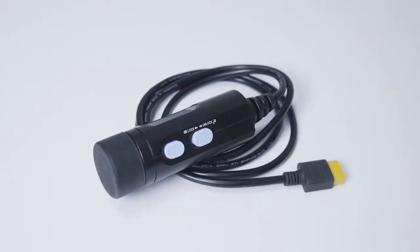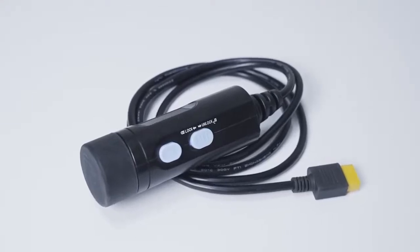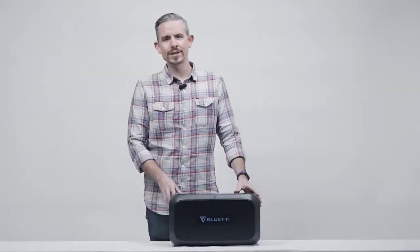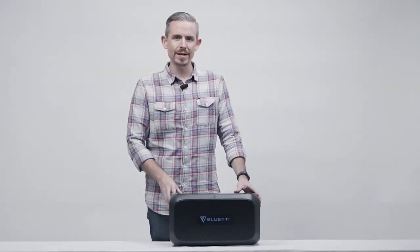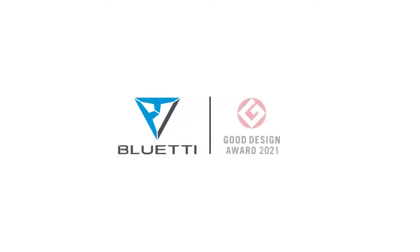Only through it can you connect the B230 with AC200 Max, AC200P, EB150, or other power stations. For detailed connection information, please refer to our previous video. If you have any questions, please feel free to contact us. Thank you.